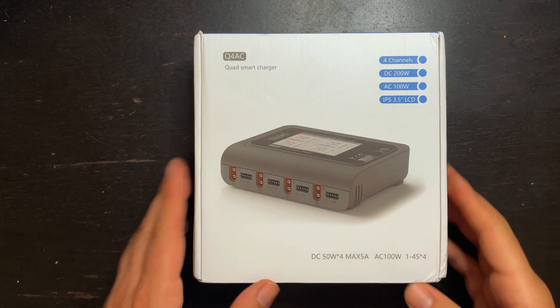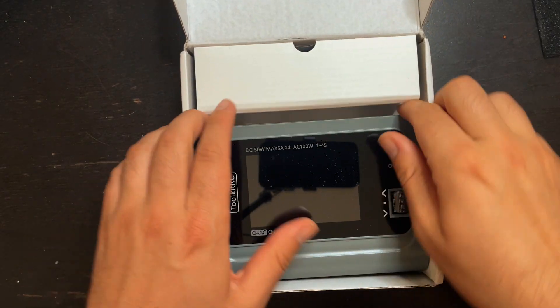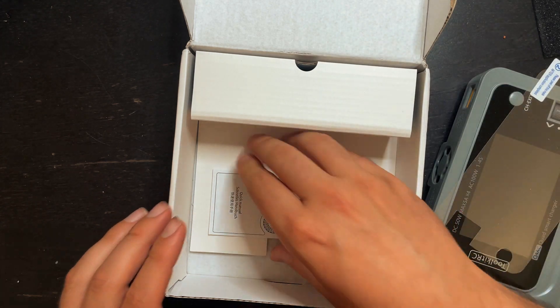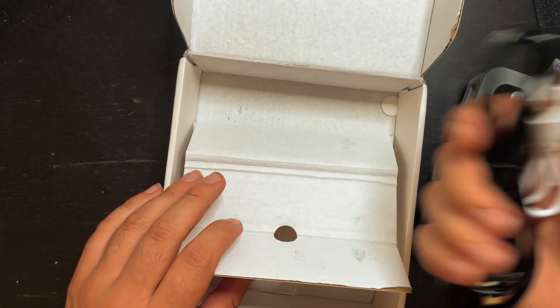Let's do a quick unboxing. Inside you got the charger. They give you a screen protector, looks like a little manual, and cables.